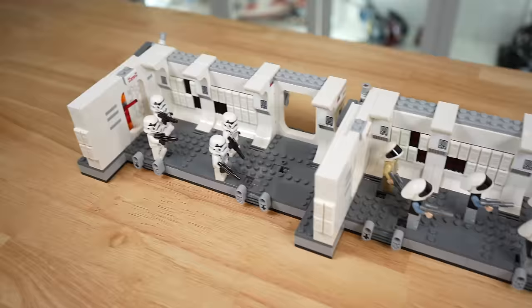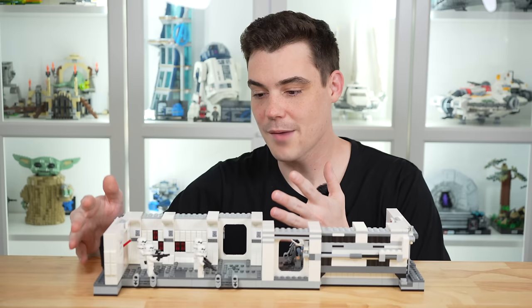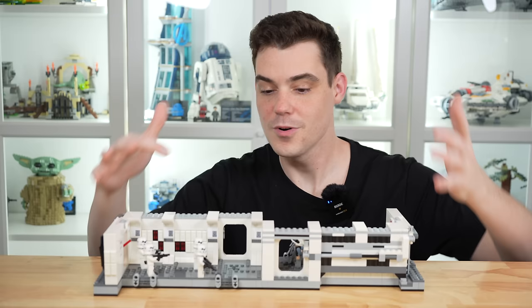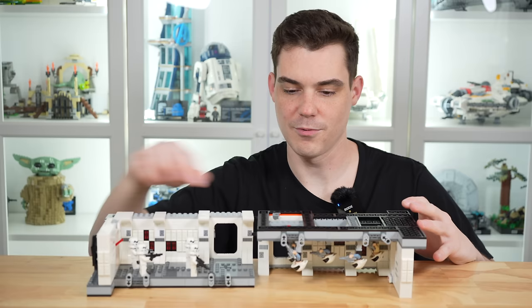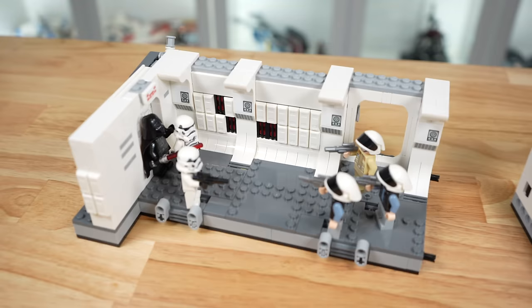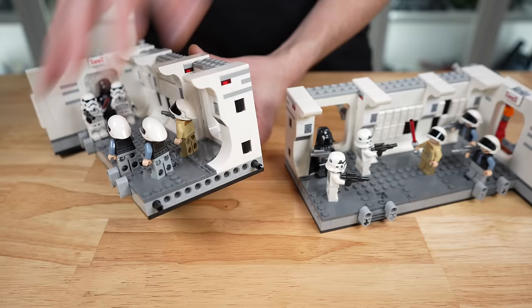I think I have something better up my sleeve that'll look way better than either of those first two options — and that leads us into our next method, something I got a ton of comments on from my review of the Tantive hallway: doing a mirrored build. We're going to take this build and make it essentially a U-shape for display. This is the original LEGO model as-is, and this is my mirrored model. I may have gone overkill on the mirrored idea — jokes aside, it works pretty simply.